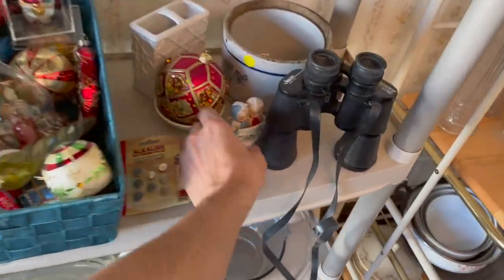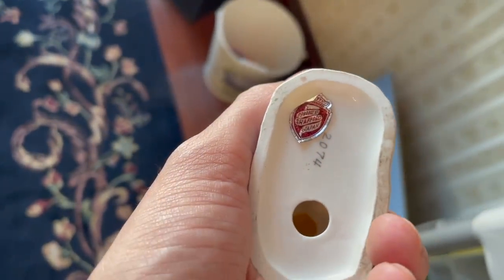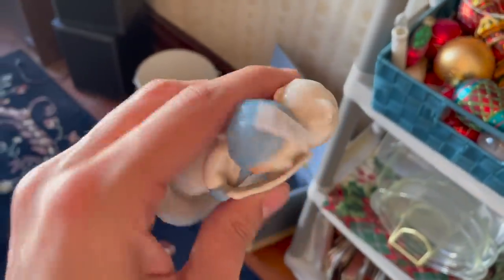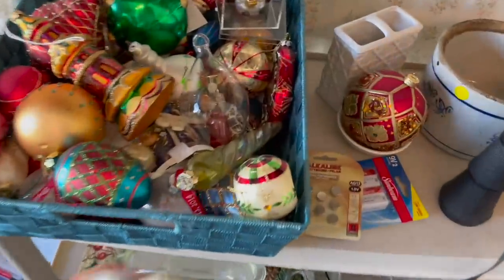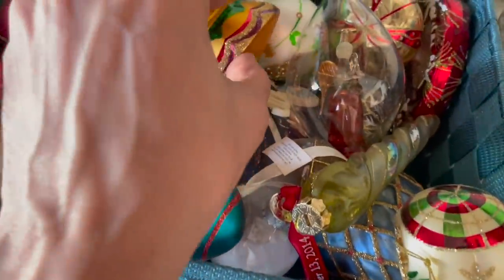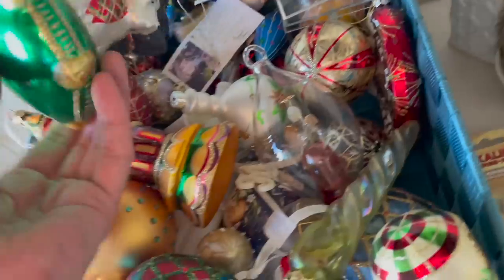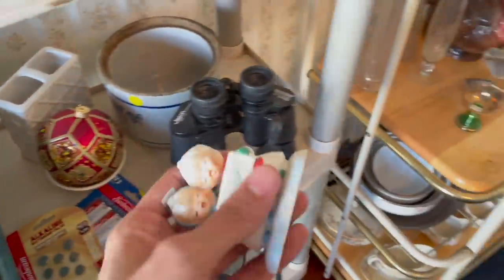All right, let's take a look at these cute little angels - see what it says on the bottom. Shepherd Japan. It's only $6, I think I'll do that. Let's see if there's anything else. Some ornaments - Scottish dogs. All right, I'll take this with me.